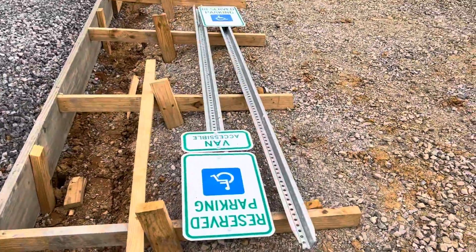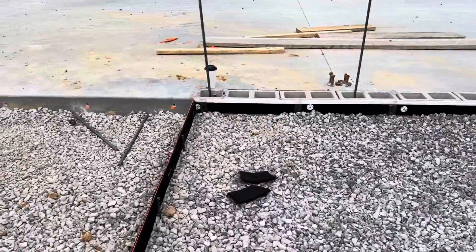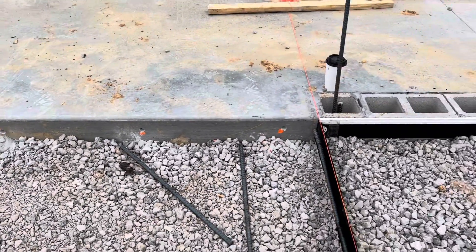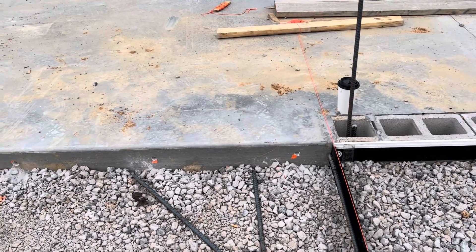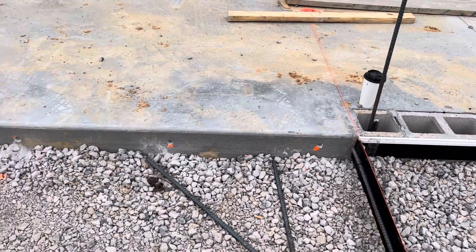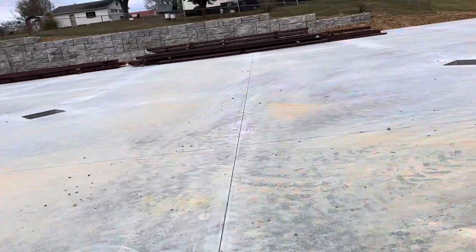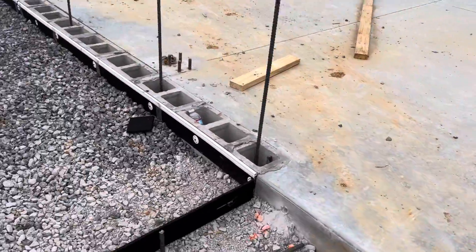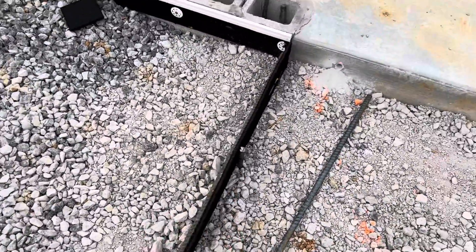You can see the signage for handicapped people. Here you can see drilled holes for rebars to tie the existing concrete to the new concrete — we'll use epoxy. They are spaced every one foot and a half. That's a slab-poured steel structure on site.